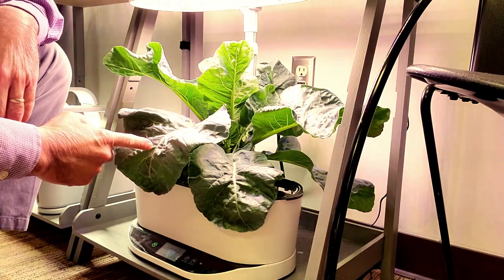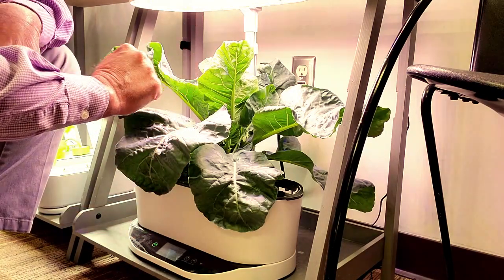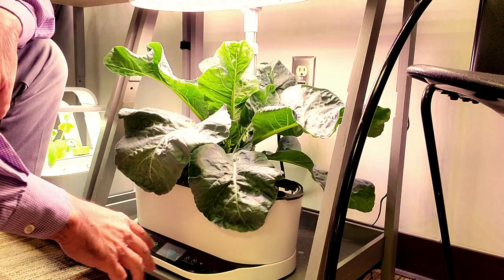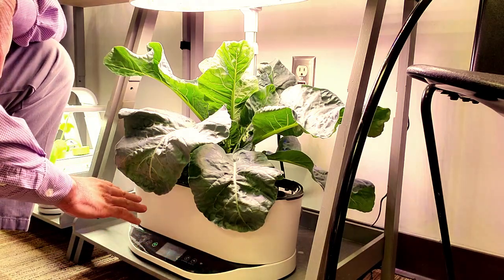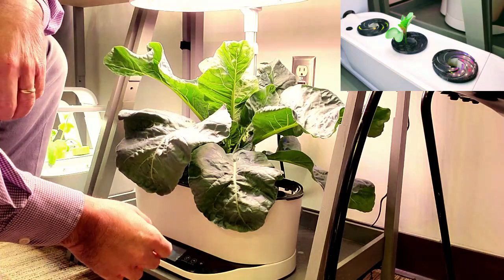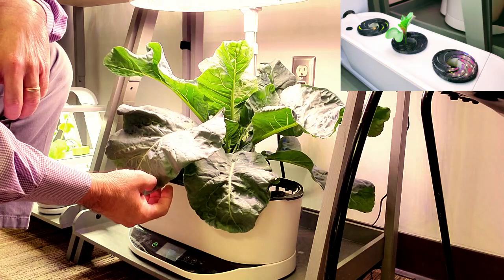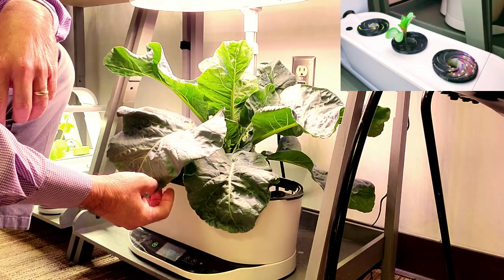This might come as a surprise to a lot of people, but this is a 40-watt AeroGarden Bounty System that only holds about a little over a gallon of water inside of the grow bowl down here. And this beautiful plant is a snowball variety of cauliflower.